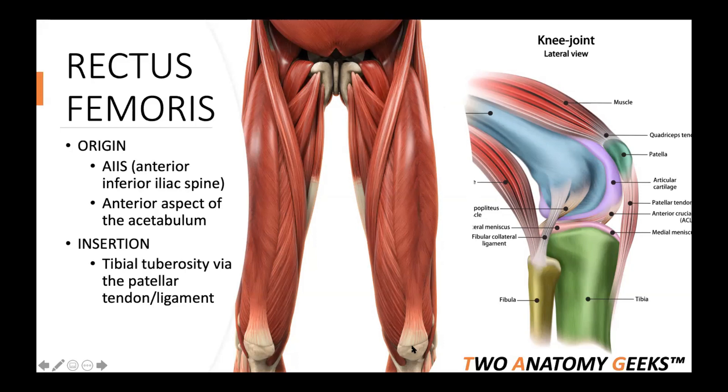Rectus femoris originates from the AIIS — the anterior inferior iliac spine — and we'll see that on George. It also has an origin at the anterior aspect of the acetabulum, which is the fossa or indentation on the side of the hip bone that your femur is going to articulate with.